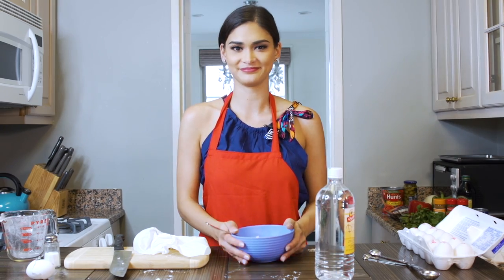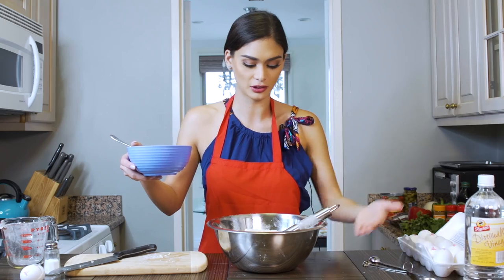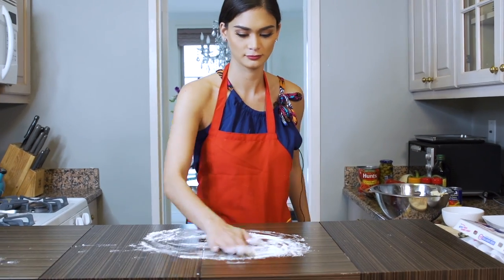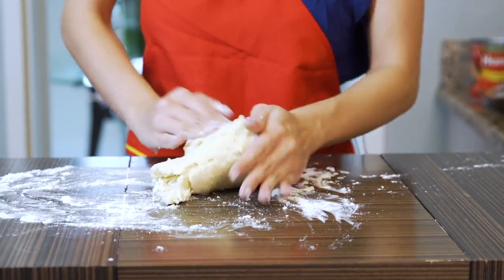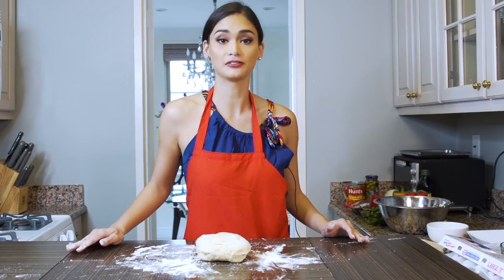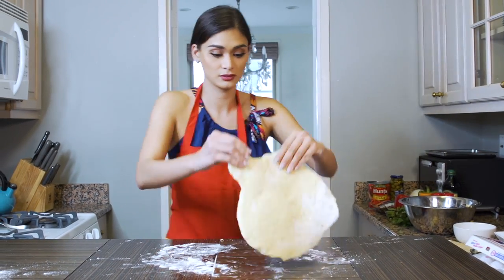Now we have to mix the liquid mixture onto the dry mixture. It smells good. So we're gonna put some flour on the table because I am going to knead the dough. Now that I kneaded the dough, I'm gonna lay it flat and refrigerate it for an hour to rest.